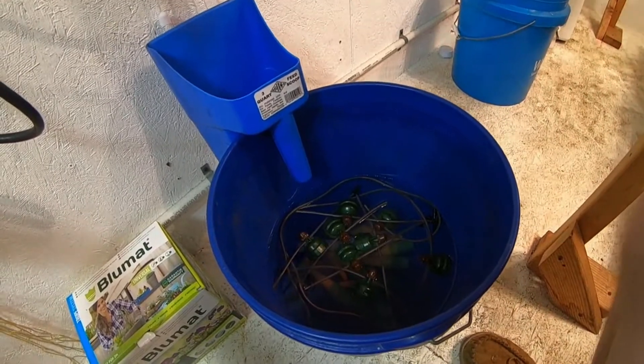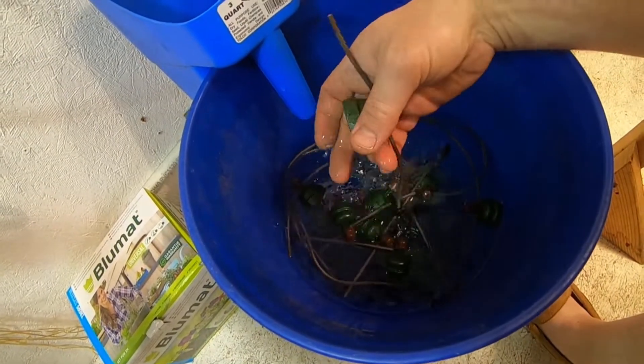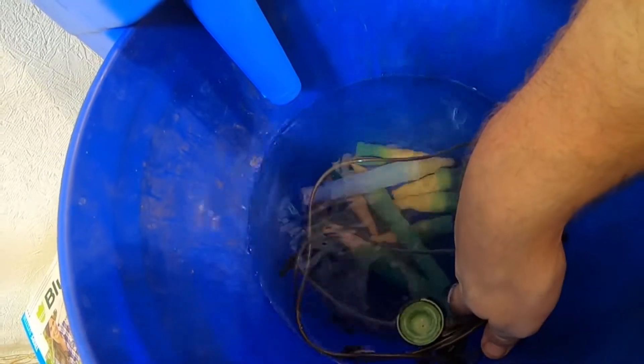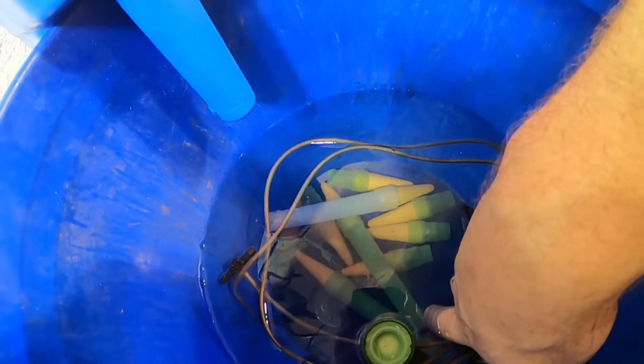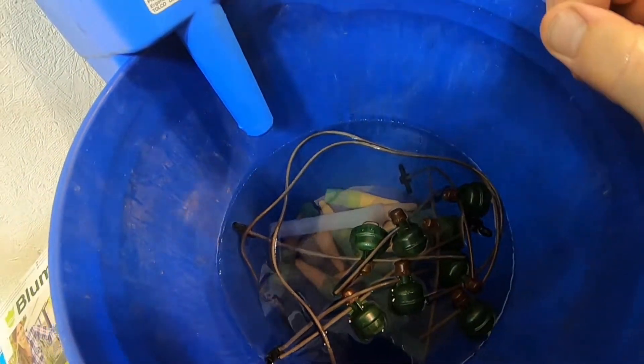Before you start working, you're going to want to take your blue mat carrots apart — they unscrew. The top part comes off and inside we have the actual carrots themselves, which look kind of like a carrot and are made out of ceramic. They have to be completely full of water with no air bubbles. I'm going to show you how to put them together without any air bubbles so you're guaranteed a good first run with these blue mats.